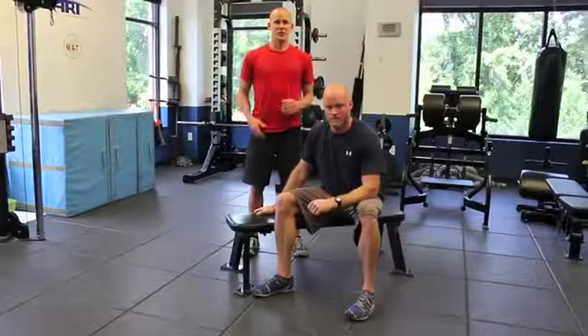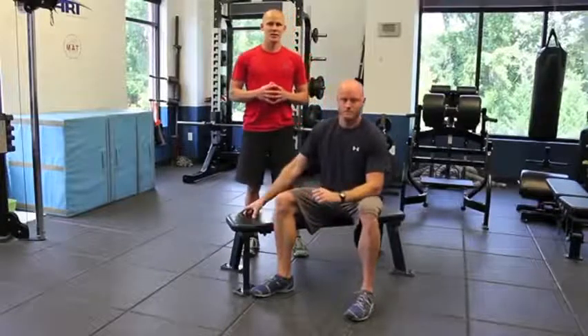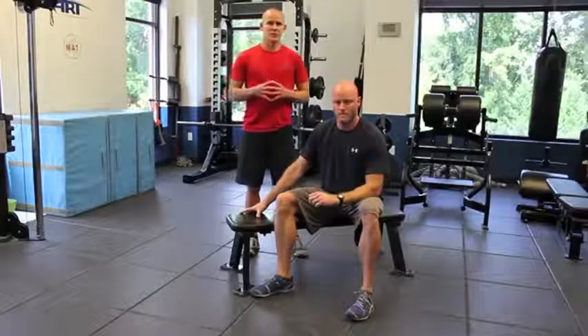Hi, I'm Josh Jenkins and this is Dave Ray with BaseballThinkTank.com. Today we're going to show you an exercise to promote scapular stability, upward rotation, downward rotation, and integrity and health of the shoulder.